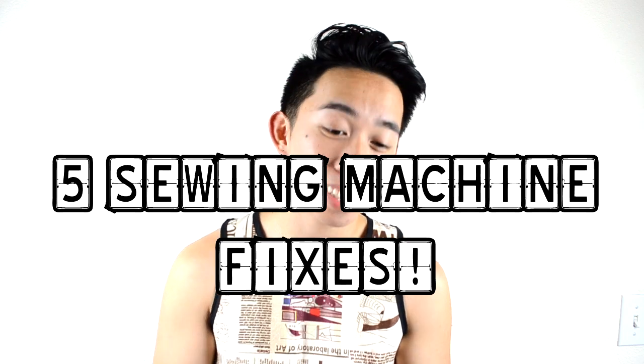What's up everybody, it's your boy Ken Andrew Daly and today I got five sewing machine fixes — whether your thread is breaking, your needle is breaking, or your machine is just not doing what it's supposed to do. I got five quick fixes which you can try out and hopefully will fix your problem. I used these fixes a lot and it seems to work for me every single time, so hopefully it helps you guys out. Anyways, let's get straight into the fixes.